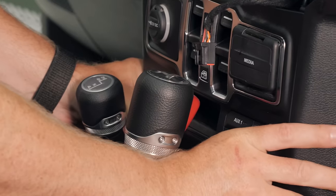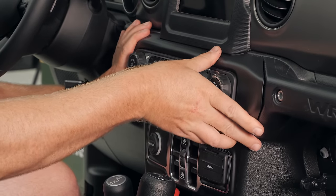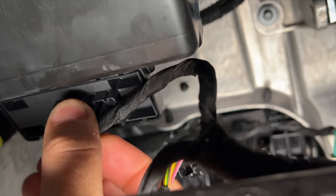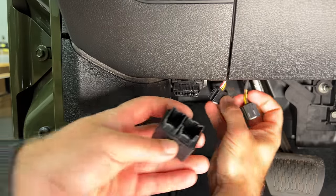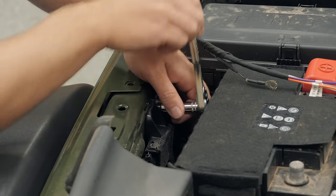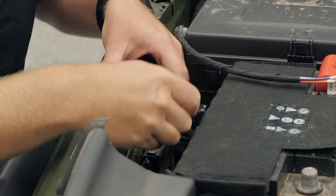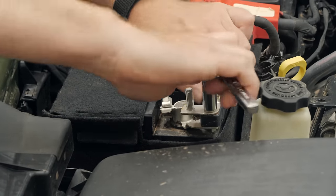Now we can move on to installing our Taser into the Jeep. This is done by simply plugging it in just above the OBD2 port. The Taser will replace the secure gateway module that's already in place here in your Jeep — simply unplug the two connectors in that secure gateway module, pull them down under the dash, and plug them into the back side of the Taser in the matching locations. Moving back under the hood, we can attach that ground ring to the existing ground post found on the inside of the fender just to the side of the battery for our auxiliary switch harness, and finally reconnect our negative leads to the battery.